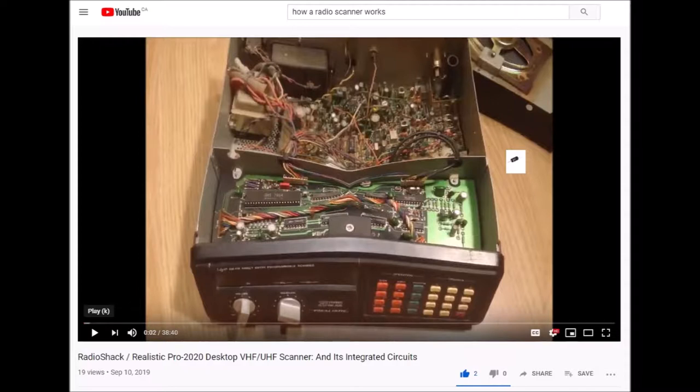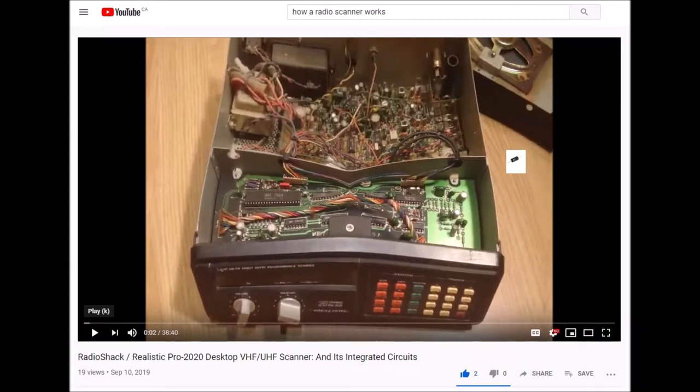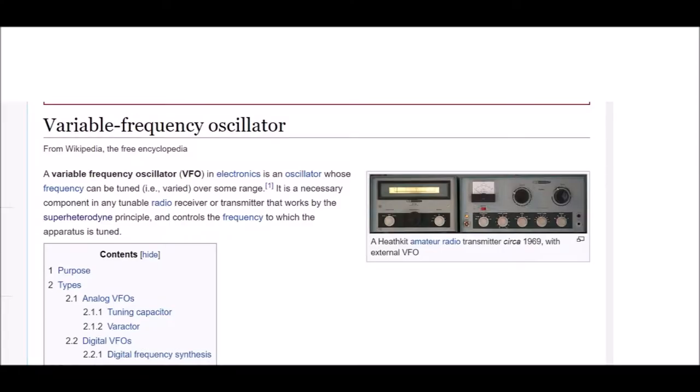I went on YouTube and typed in 'how a radio scanner works.' Among the top ten results, I did not find a single video from somebody explaining how a radio scanner works. The essence of what a radio scanner does is it scans through the various frequencies on radio bands and stops when it detects a signal that it can receive. What it's using is a variable frequency oscillator.